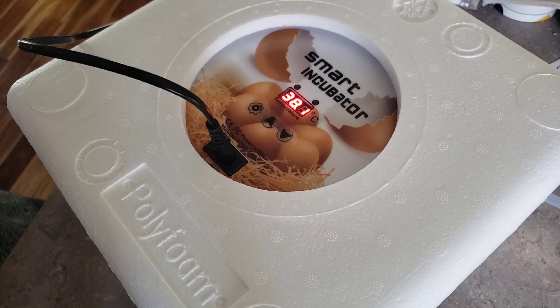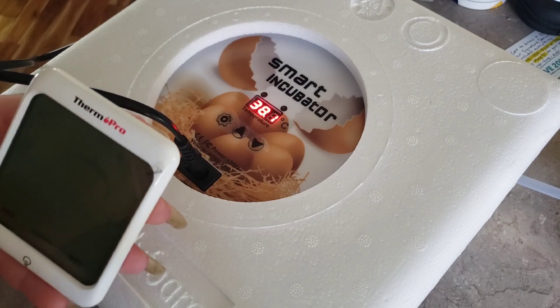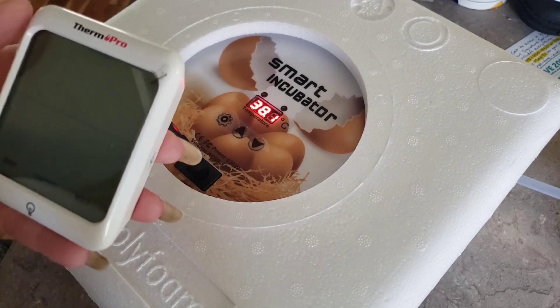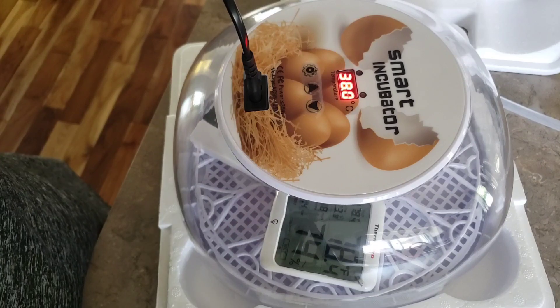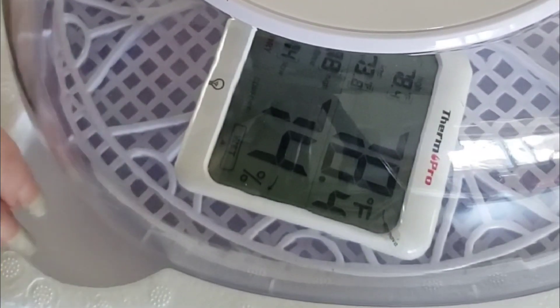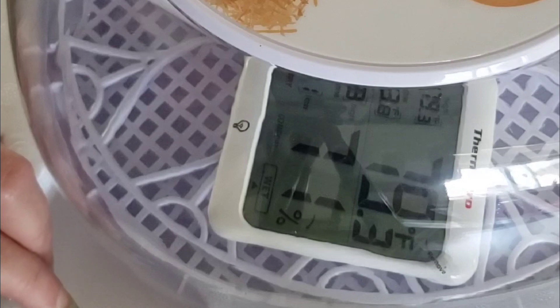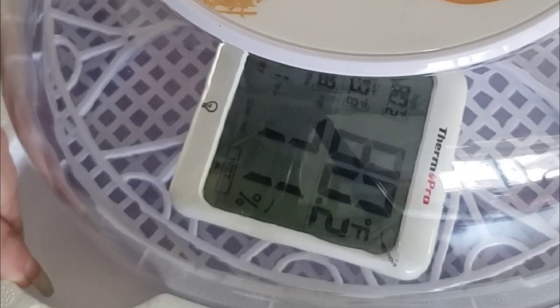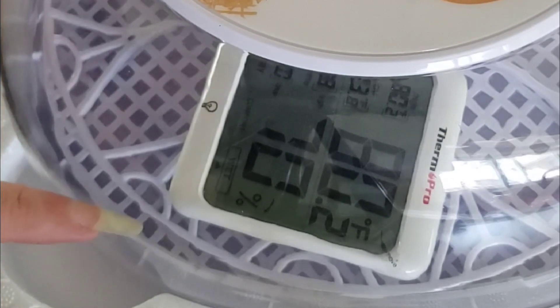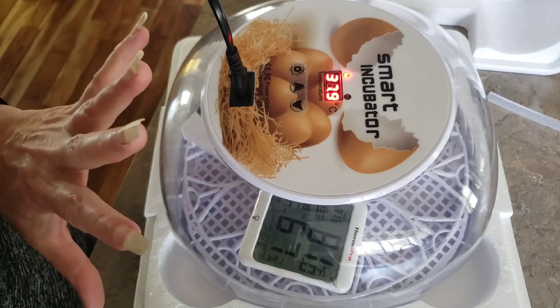My daughter sent me a humidity monitor as well, so I'm going to put this in there and see what it comes up with. I need to turn the battery around or something. I just put new batteries in this one and put it in here — it currently says 78.4 degrees Fahrenheit, 79.3, and shows 71% humidity. I'm sure that's going to change. I'll also check the batteries in the other one because these were corroded slightly, so I took some time to clean out the corrosion and put new batteries in.